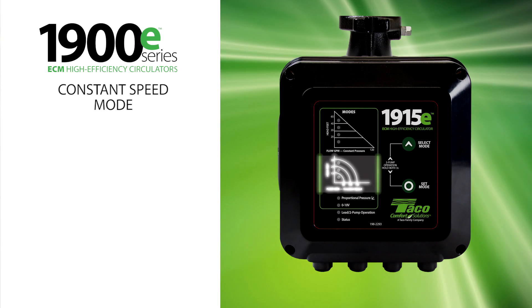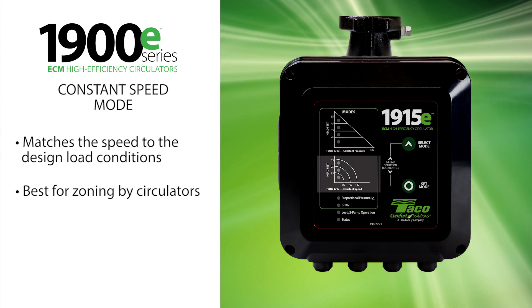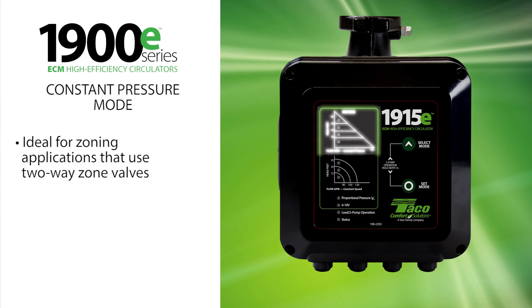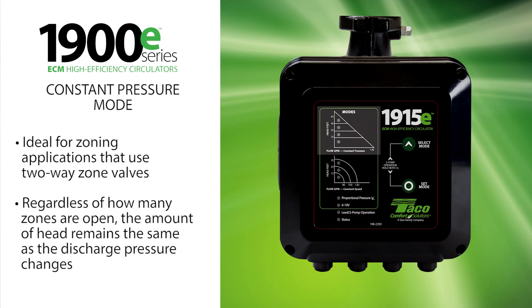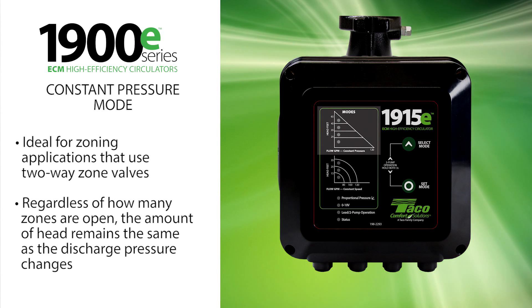Constant speed mode matches the speed to the design load conditions. This mode is best for zoning by circulators. Constant pressure mode is ideal for zoning applications that use two-way zone valves. Regardless of how many zones are open, you will always have the same amount of head as the discharge pressure changes.